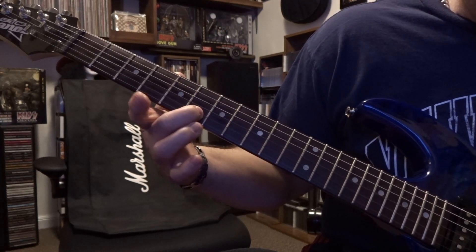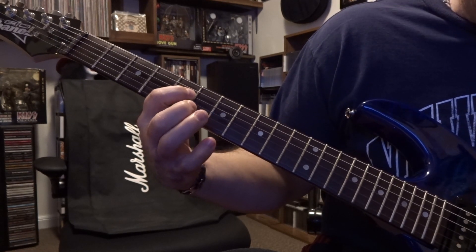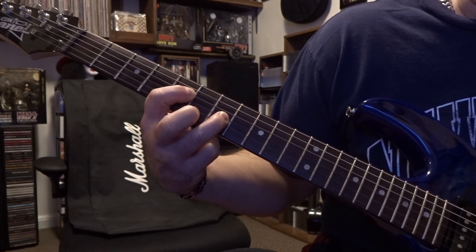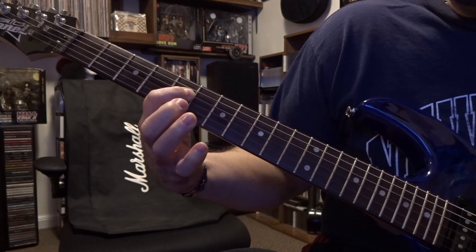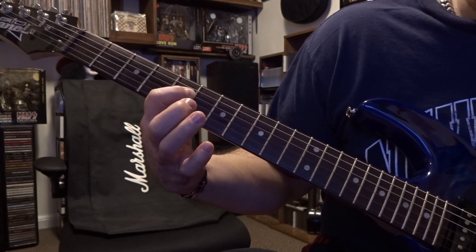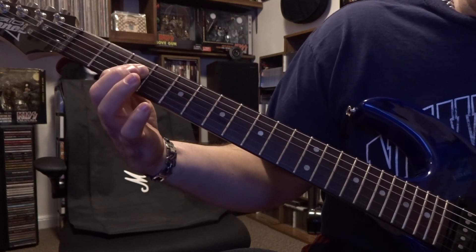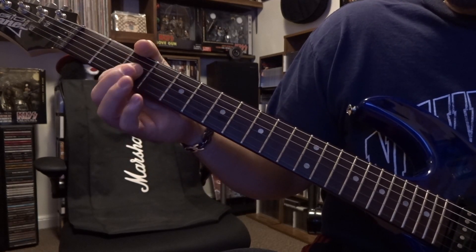Then you're going to refret that third string at the seventh fret — plucked once. From there it's second string on the sixth fret and then fourth string on the fifth fret. Then we add the third string to the seventh where we started out, and that happens once. Then we're just barring the third and fourth strings on the fifth fret twice.